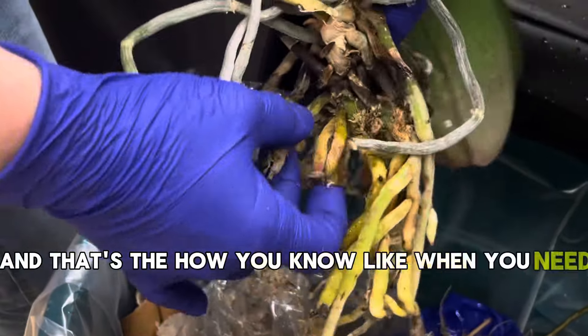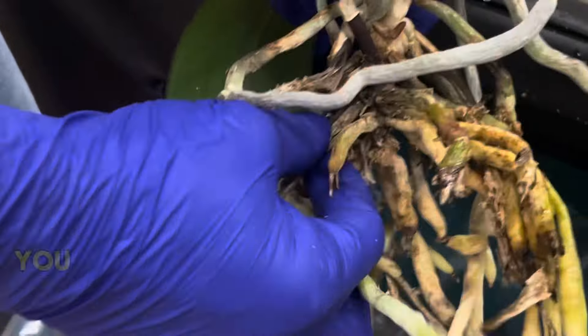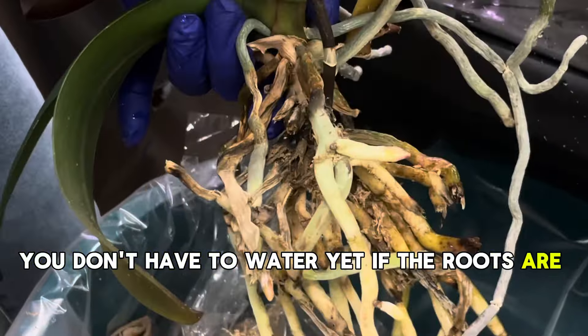And that's how you know when you need to water. If your roots are green, you don't have to water yet. If the roots are silverish, then it's time to water.